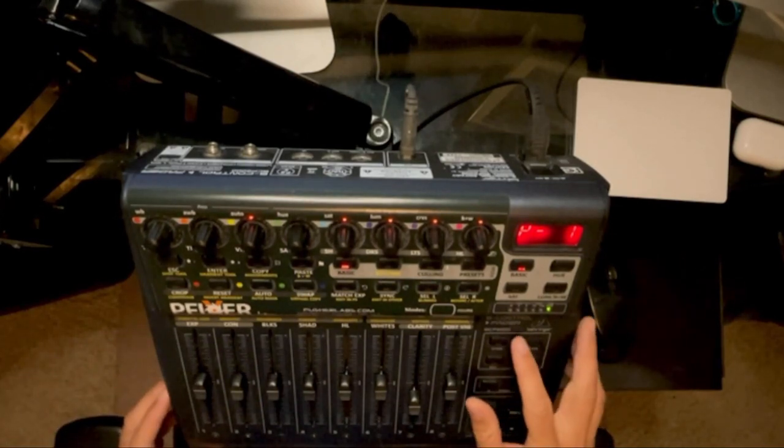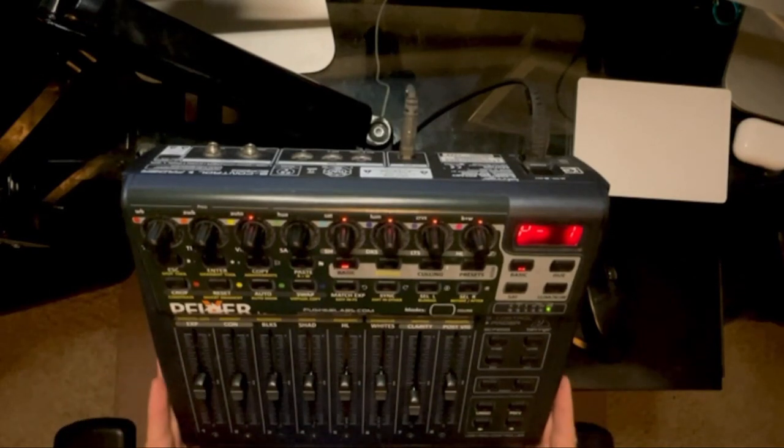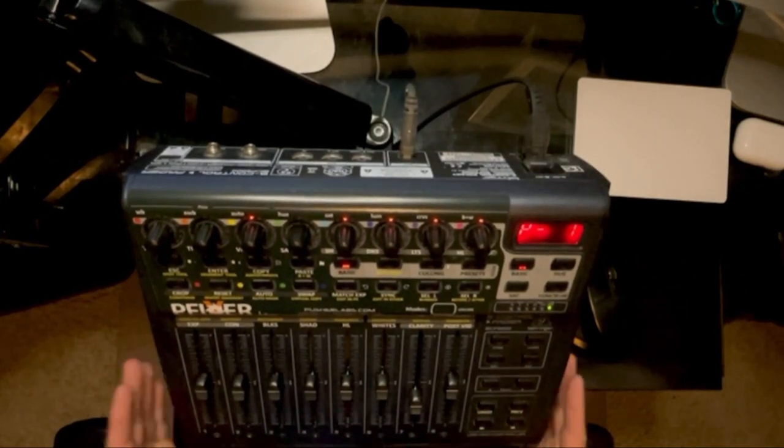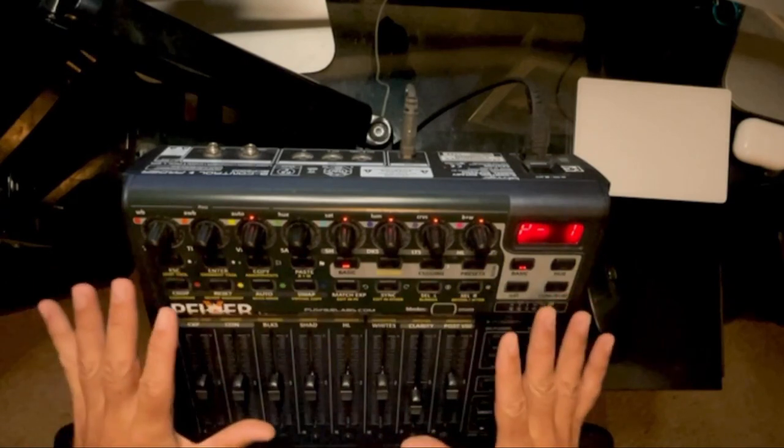It's based on the Behringer BCF 2000. I don't know if this is the one they're currently putting out — I think this is an older model, I've had this thing for years. I think Pusher Labs has more updated models. I know they also have smaller models that don't take up this much space.